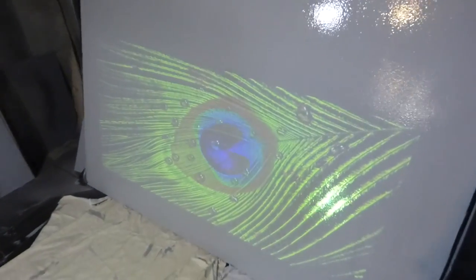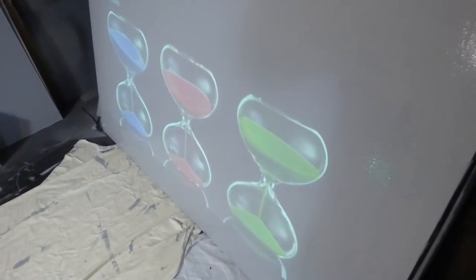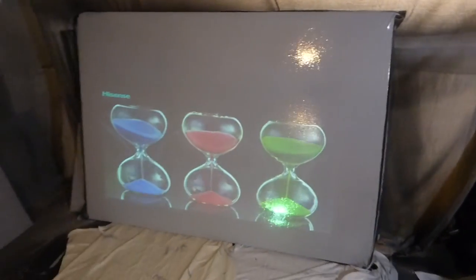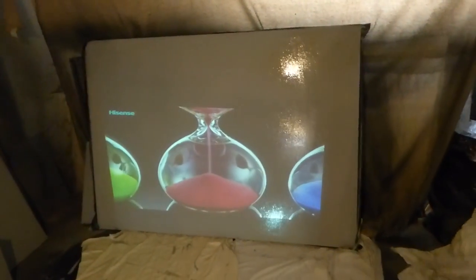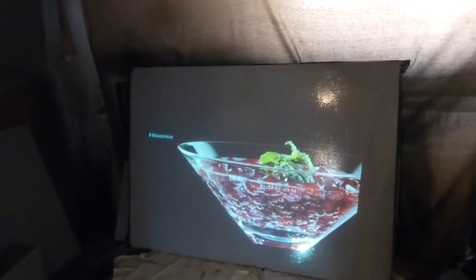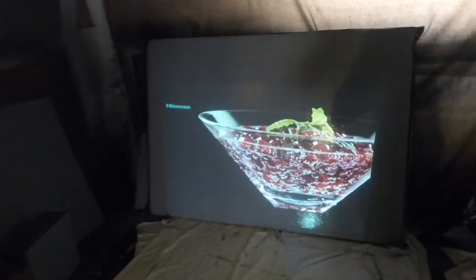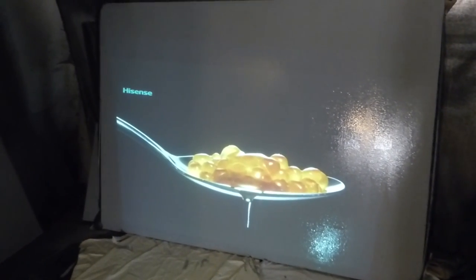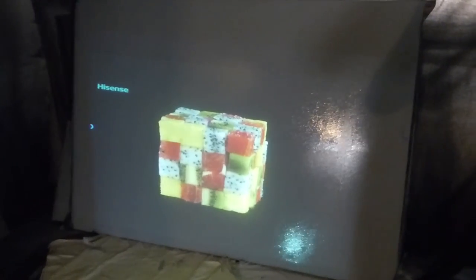We'll show you how much light is hitting our screen right here — we have all our spotlights on. Now we drop one of the spotlights, then the second spotlight, and we'll take out the overhead light. I still have a light on in the back — I can't do much about that. Screen still looks incredible.